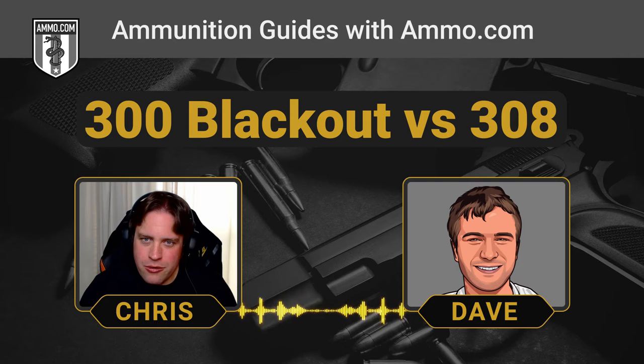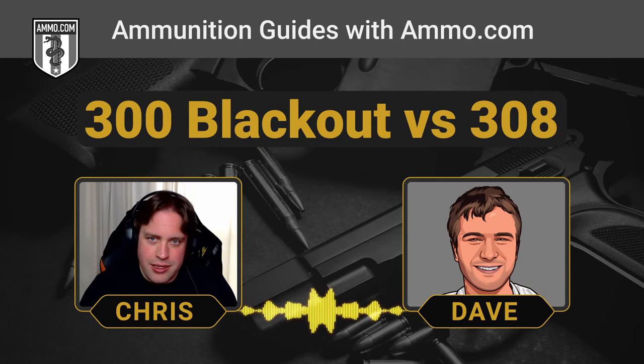That 300-yard effective range is basically what they designed the 7.62x39 for — to be good out to around that 300-meter mark. For combat purposes that's perfectly fine range for a .300 Blackout. That's where I would be comfortable with a supersonic .300. For subsonics, you need to be at pretty much point-blank range, to be honest.